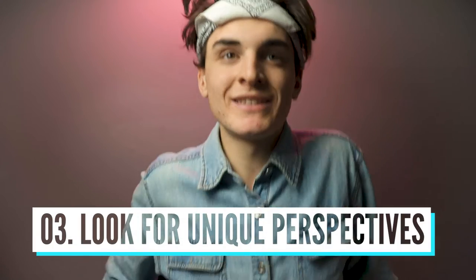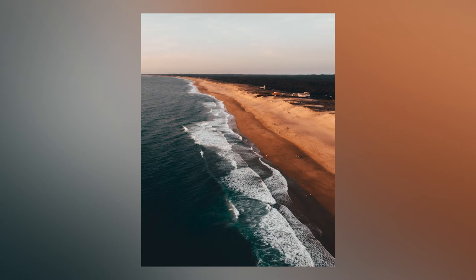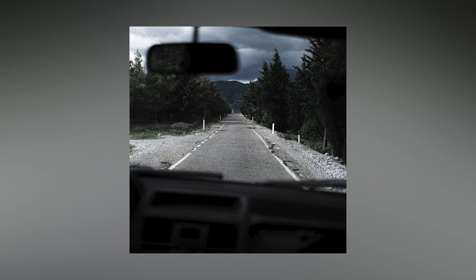Think of angles that no one sees. If you walk up to Moraine Lake and take a photo, how many people have taken that exact same photo? You need to think of compositions no one's ever done. That's why drone shots have been taking over — you don't usually see aerial shots from above, and that's why they look so good. Think of lying down on the floor, going upside down, climbing a street pole to get that shot. You have to look at angles no one has ever looked at — that's how you stand out.